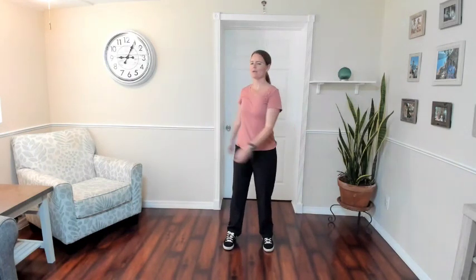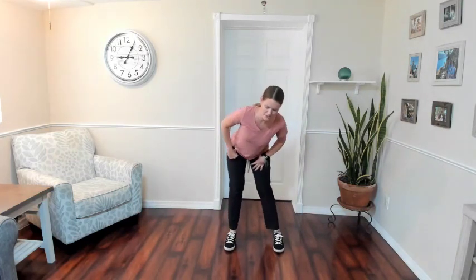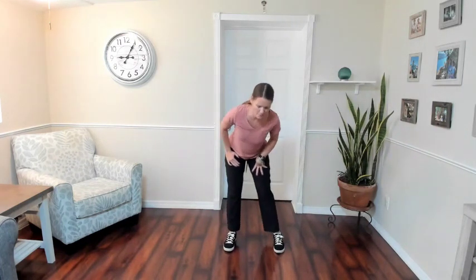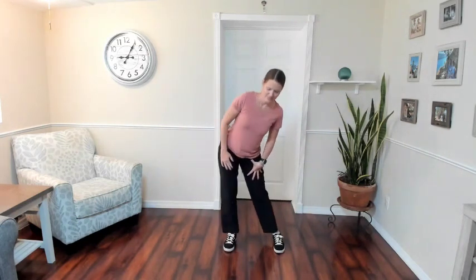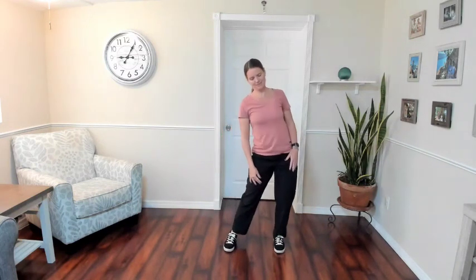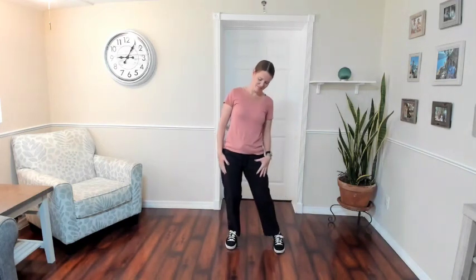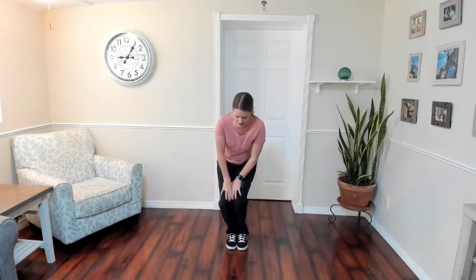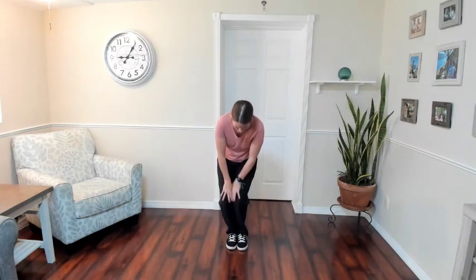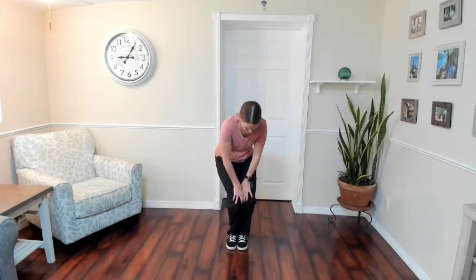We'll slowly ease off from that. Hips are next and then knees and ankles. Maybe step a little bit wider and do a nice big circle and around. Really make sure to push out to the sides, forward and back — nice big circle. Let's go the other direction, couple more circles. Let's bring the knees and ankles together — last little joints here. Remember, a little bit goes a long way, so just a small circle is fine. Let's go the other way. Shake it out.